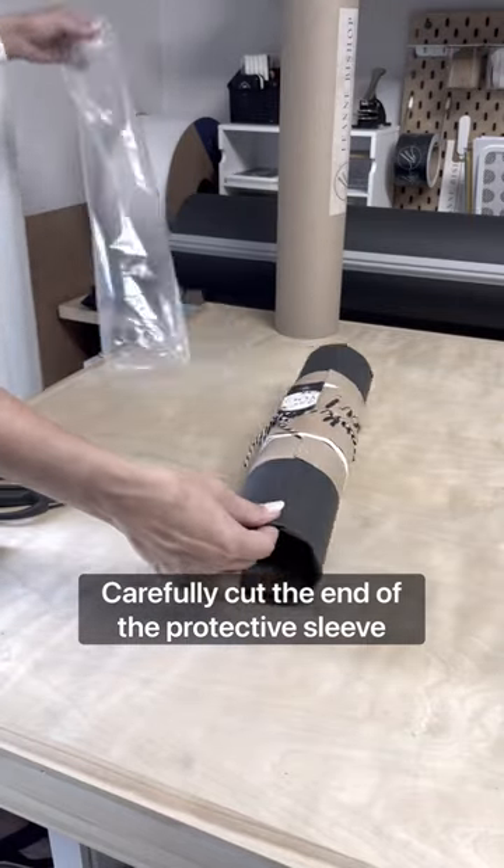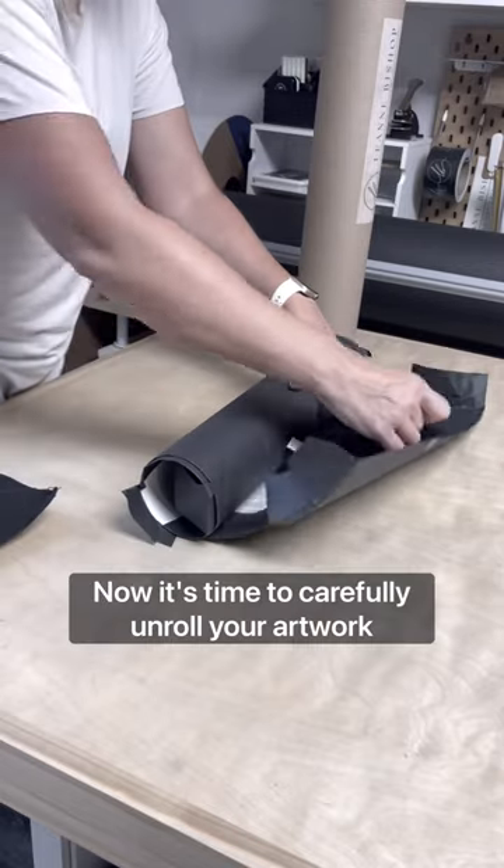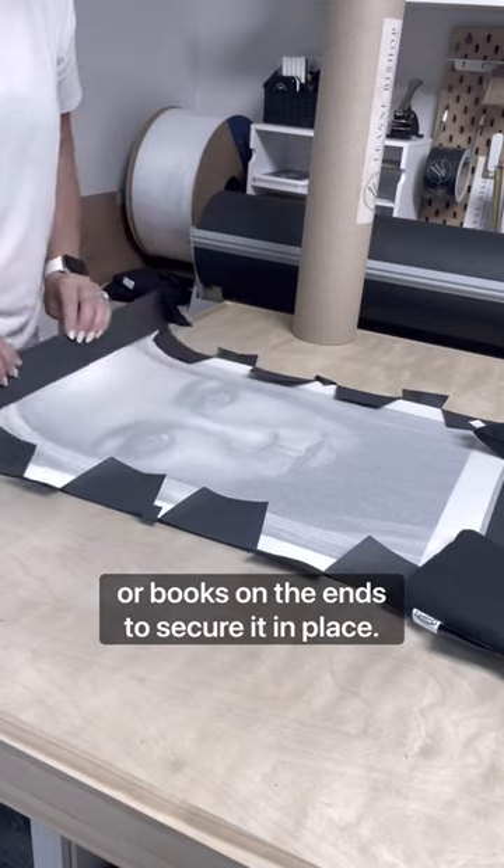Carefully cut the end of the protective sleeve. Now it's time to carefully unroll your artwork, using your paperweights or books on the ends to secure it in place.